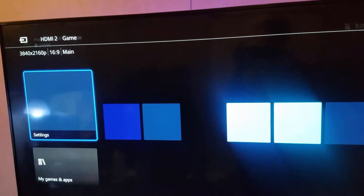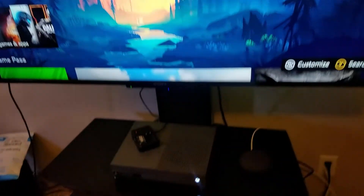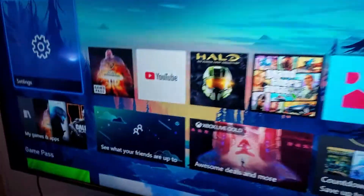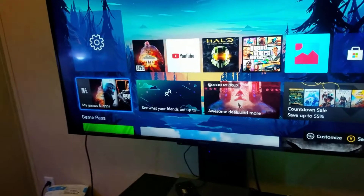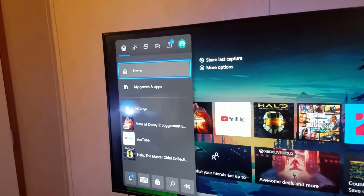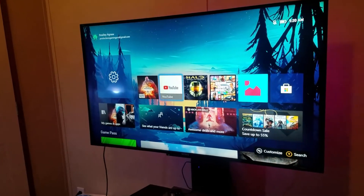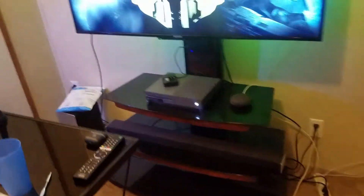There we go — everything is booted up, everything is working just fine it seems. Let's make sure our jack button still works — that's a good thing. Controller — there it is. Let's make sure this still works as well. Everything seems to be working. We are connected to the internet, everything is working just fine. We're going to go ahead and crank up some games to see exactly how good this new thermal paste is.